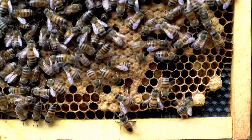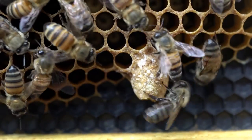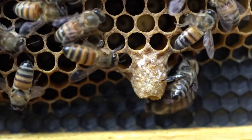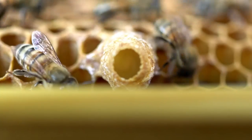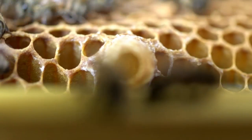It takes 16 days to go from an egg to a queen, and she goes through multiple stages throughout those days. Here we find a queen cup — this is really the beginning of a queen cell, and the hive makes them all the time, and it's nothing to worry about. Here's a queen cup with a bit of royal jelly in it and a larva, which shows that the hive is serious about actually rearing a new queen.